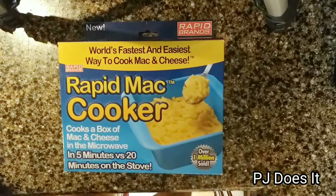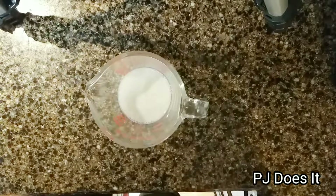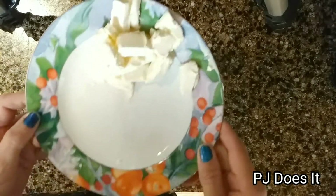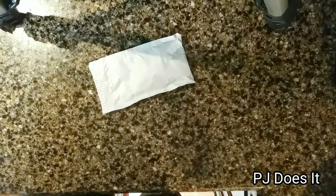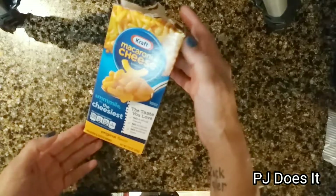So I have my Rapid Mac Cooker, one quarter cup of milk, four tablespoons of butter already cut up, the mac and cheese packet, and last but not least the macaroni and cheese.